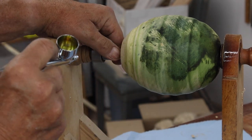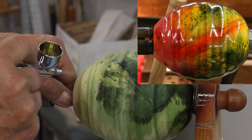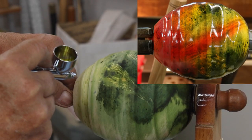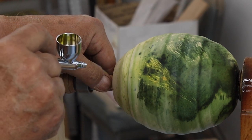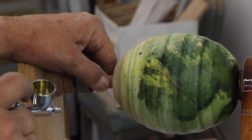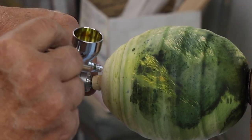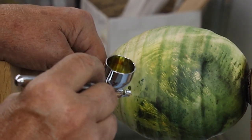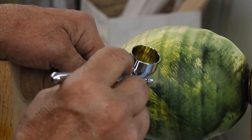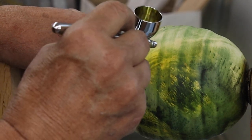I've got the yellow in here and one thing I like to do is highlight the burl areas. I don't want to put a lot on there, but you can see — doesn't take much — and that really highlights the figure in there.